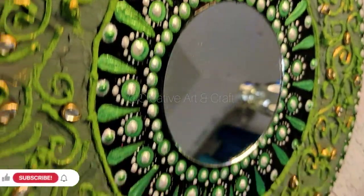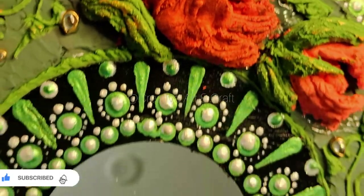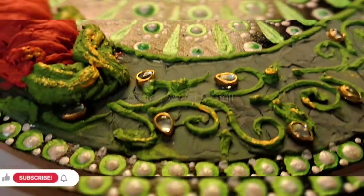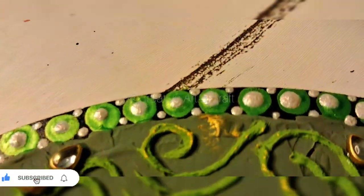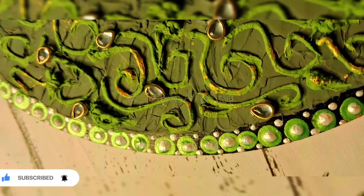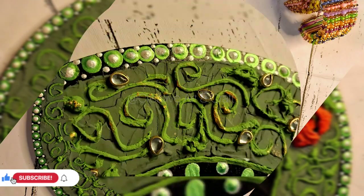One more tip: before adding any stones or mirror, you need to protect your art piece by using varnish, either in matte or gloss form according to your art piece. This is the final look. If you like this video and especially this art piece, please hit the like button, do comment to show your love, subscribe my channel if you are new, and don't forget to press the bell icon. Thank you so much, stay tuned.